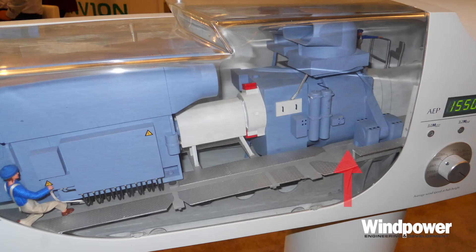A conventional induction generator needs about 1,000 rpm to produce useful electrical power. So our turbine has a gearbox that can handle that huge torque and turn the 15 rpm from the main shaft into something close to 1,000 rpm. At the back of the gearbox, a high-speed shaft connects to the generator through a coupling.